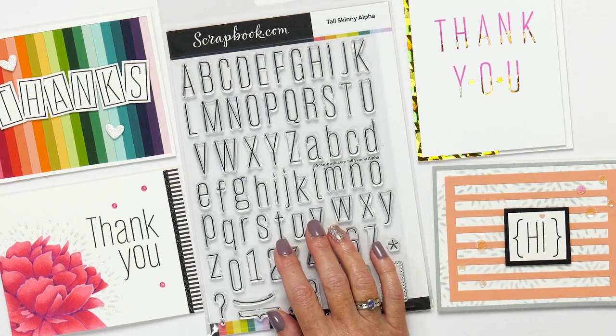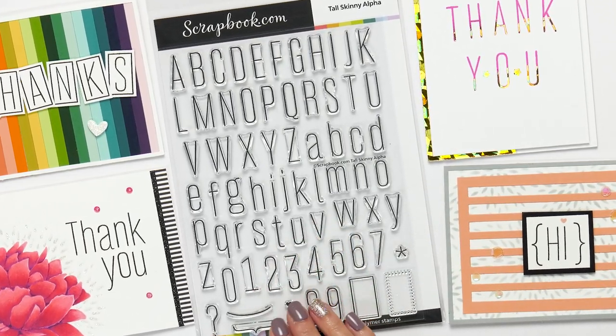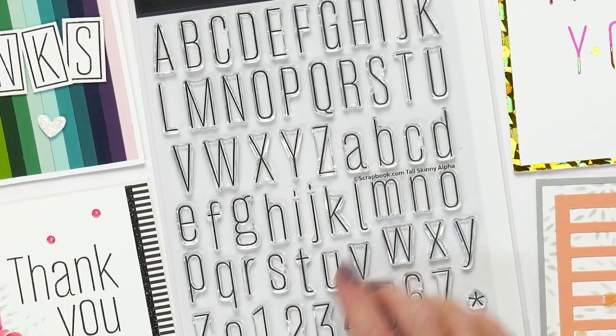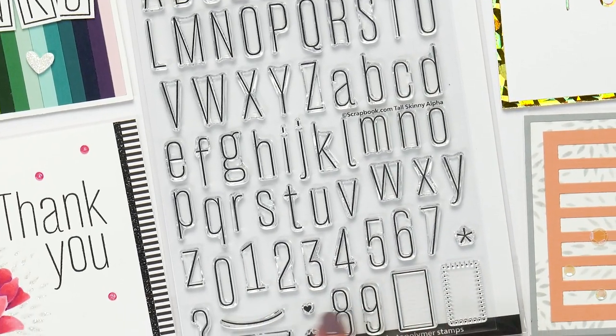Here we have the Tall and Skinny Alpha Stamp Set, which is exactly that — tall and skinny. It consists of 70 clear photopolymer stamps in both uppercase and lowercase, numbers, and a few extra stamps.